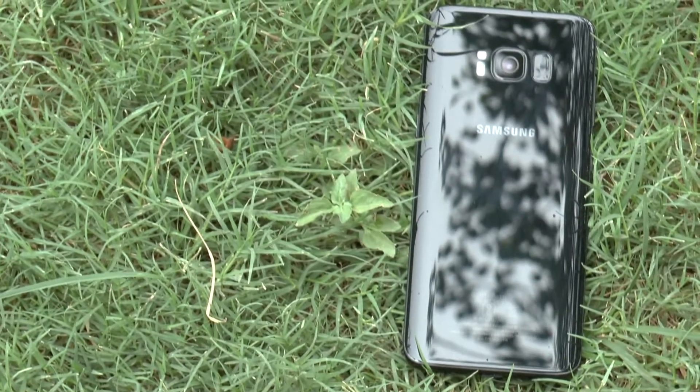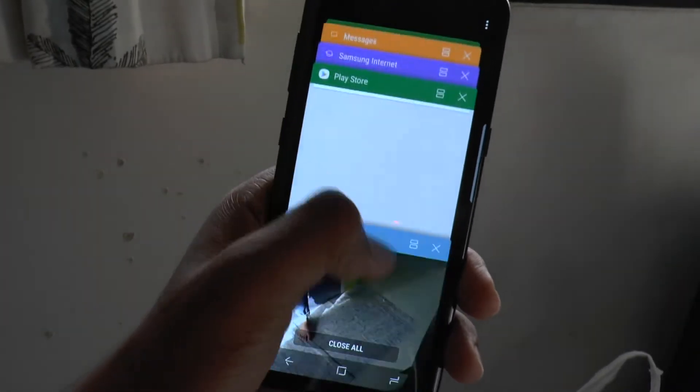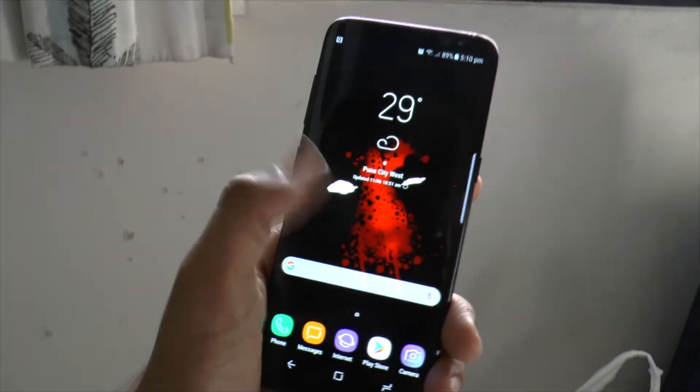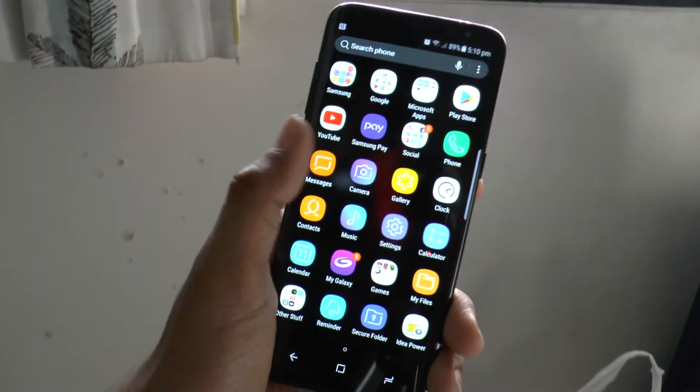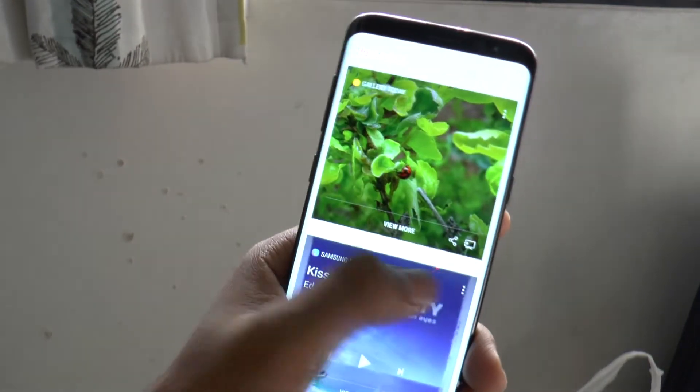Looking at the software, we get Android Nougat right out of the box with Samsung's own redesigned TouchWiz. This phone is powered by 4 gigs of RAM, the latest Snapdragon 835 chipset, and an Adreno 540 GPU, which makes this phone lightning fast.